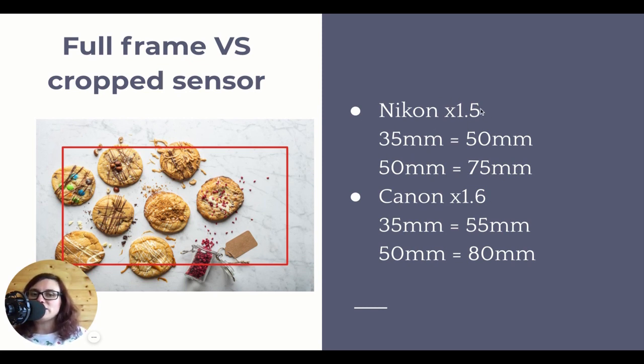The multiplying factor for the equivalent focal length depends on the camera brand. Nikon has a 1.5 multiplying factor while Canon has a 1.6 multiplying factor. So if you have a 50mm lens on a full frame Nikon and you're using that 50mm lens on a cropped sensor camera, that lens automatically turns into a 75mm. Not optically - obviously the lens doesn't change - but since you're using a smaller sensor, you're using a smaller portion of whatever that lens can capture.